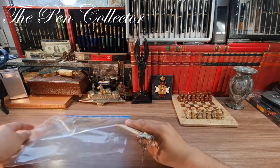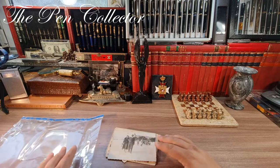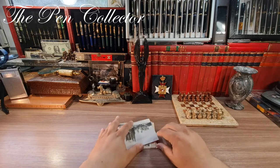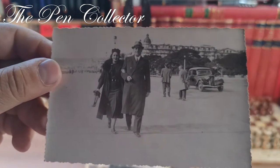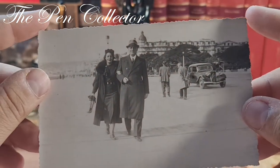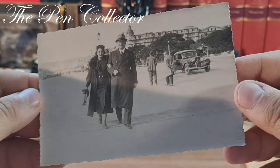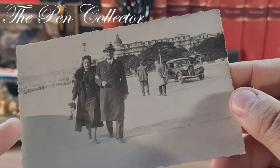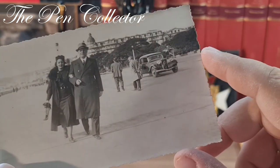I'll leave the necklaces for the end. First, let us concentrate on the vintage pictures. Let me remove this protective sleeve and give you a little zoom so we can see every photograph better. So this is an old photograph — you can see it is cut with a pattern quite usual for old pictures. A quite elegant gentleman and a lady. Here we have a Citroën from the 1930s or 1940s.